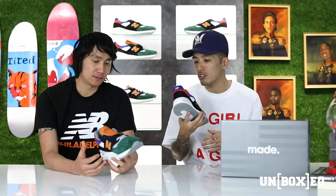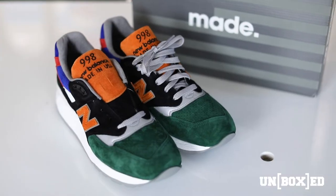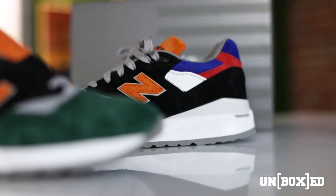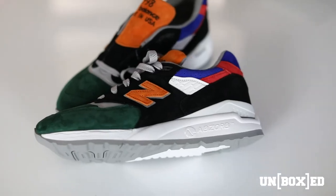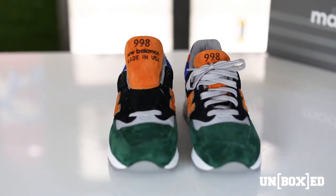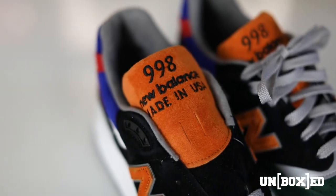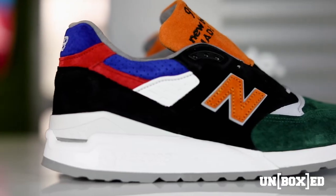Diving into the materials of this particular 998 — first thoughts? The colors, the suede is really nice. It has that classic ABZORB midsole, which is very cushioned and comfortable. I love the mix of colors here. Just holding it, I already know this shoe is gonna feel good and look good. The Kelly green toe box is mixed with some 3M, and we have orange and black on the medial and lateral side, as well as on the tongue, and orange on the New Balance emblem. To finish it off, it has blue and red on the collar — primarily new buck and suede overall.